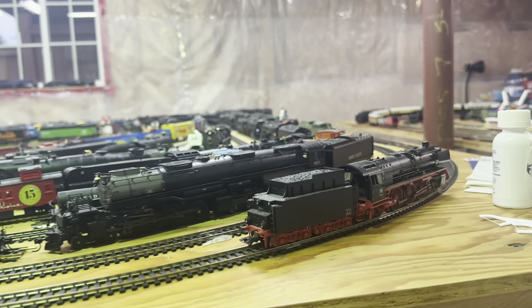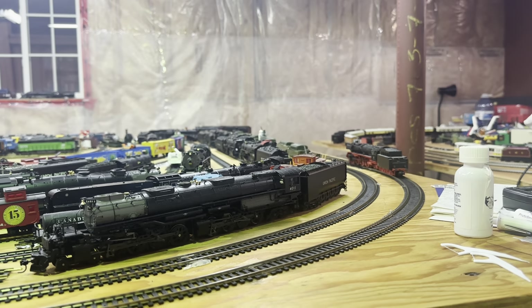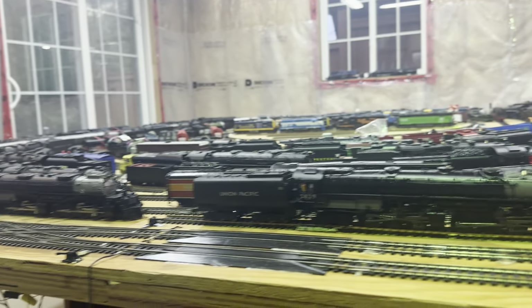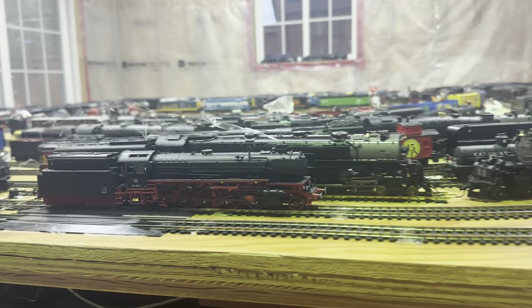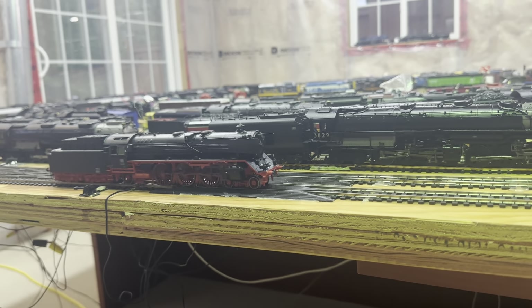I don't think there's any sounds with this one. I think I shut the smoke generator off by mistake. Let's bring it back around. The other one doesn't have any sounds either — just has a smoke generator, simple lights, smoke generator. I think this is the same. Let's just stop it over here.